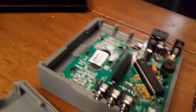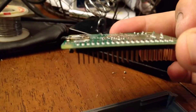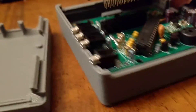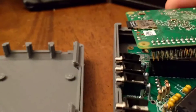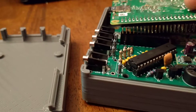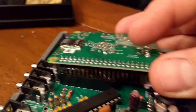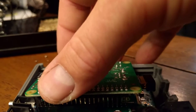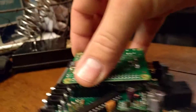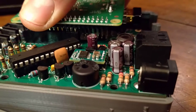One of the things that wasn't very clear in the instructions, but I found on the forums, is that this is a 40-pin header here but only a 26-pin socket on the Raspberry Pi. So, looking at it with the probe input sockets on the left, you just match up the leftmost 26 pins. The remaining 14 pins will not be connected — they'll just be hanging out in the open.